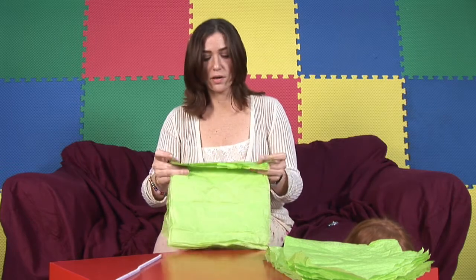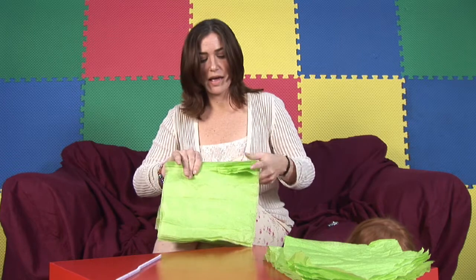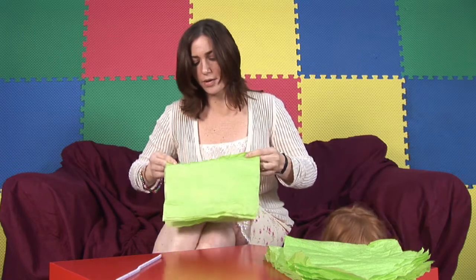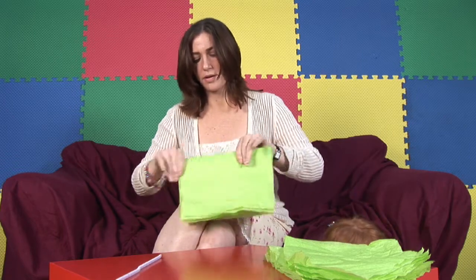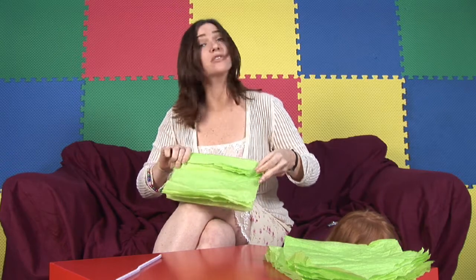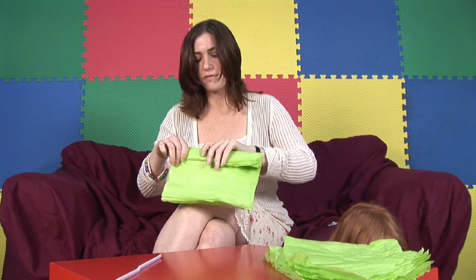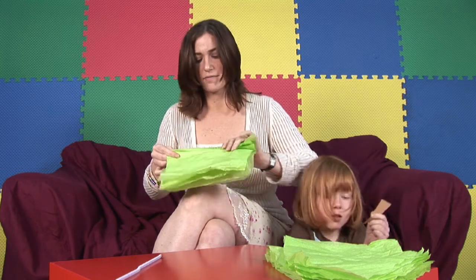Now what we're going to do is fold it like an accordion. Fold it forward, and then backward, forward and backward. It doesn't have to be more than an inch — as a matter of fact, try to keep it about an inch or less than an inch in width. Forward and backward, forward and backward.